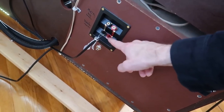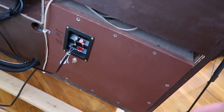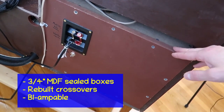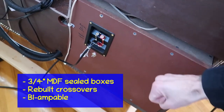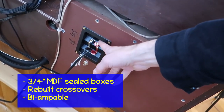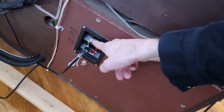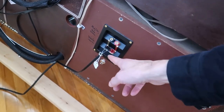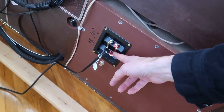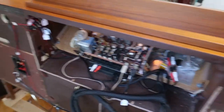It's a three-way speaker system — there's a woofer, a mid-range, and a tweeter. The original crossover schematic is more or less followed. MDF construction is very solid with sealed boxes. It's bi-ampable, so if you remove the jumper, you can separately power the mid-range and tweeter using the inside amplifier, and use another amplifier to drive the woofer. Same on both sides.